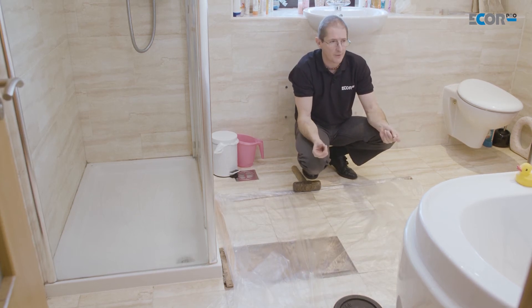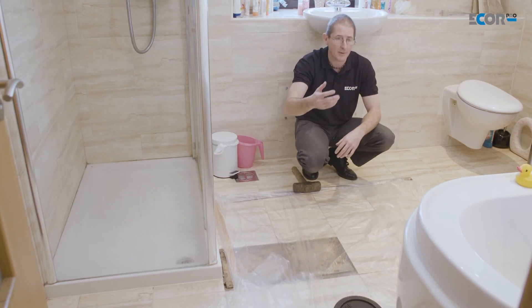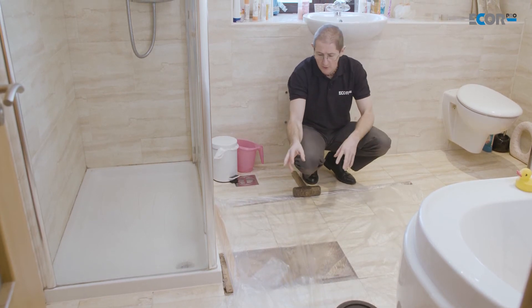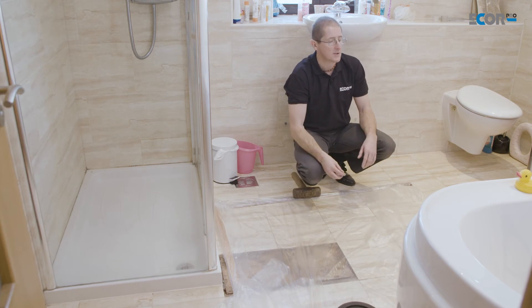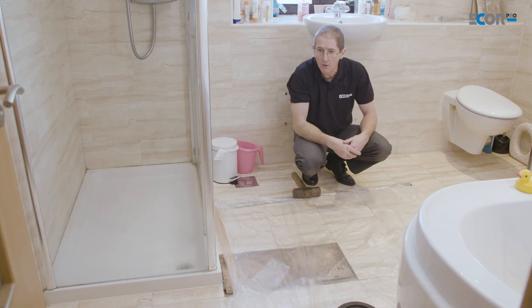That excess humidity will just come into the air in the bathroom, which isn't a problem here because a bathroom normally compensates for humidity — we've got the shower and the bath, which all add water vapour to the air. The little bit of water vapour we're going to add by drying is not going to make any difference in a room of this size. So having set that up, all I need to do now is connect the dehumidifier and turn it on.